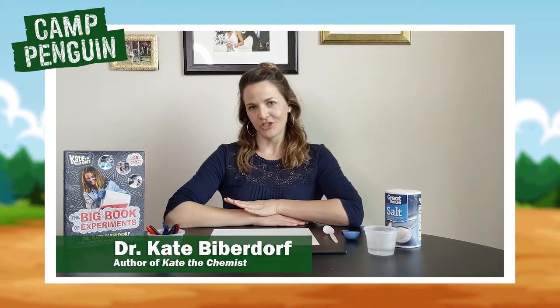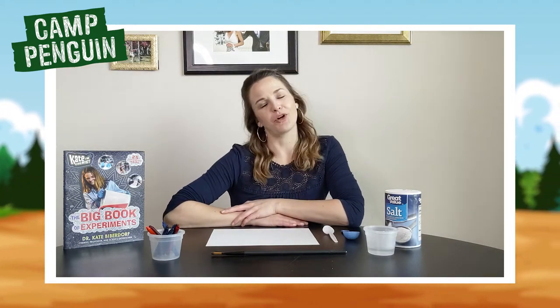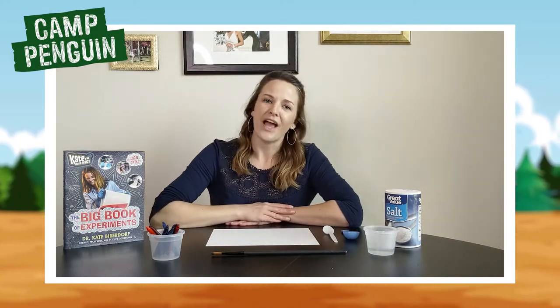I don't know about you, but mine was a little bit stressful. My students had their first online exam last night, which just stresses me out. So I was looking for something that was a little bit more comforting, a little bit more casual and relaxing. So I reached for my secret message experiment that I have in my big book of experiments.